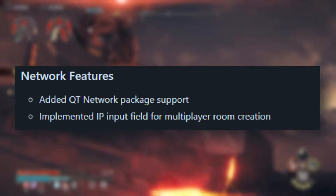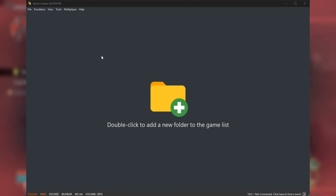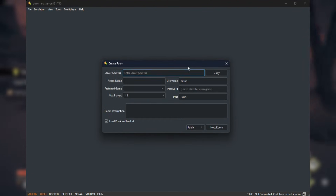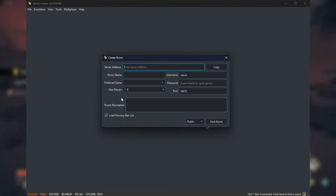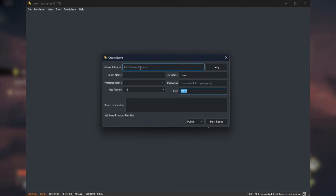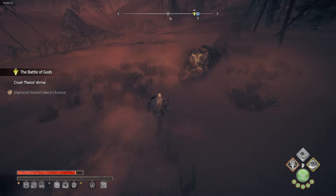Citron is adding some network features — the inclusion of the Qt network package brings multiplayer to the table, although it is still in early stages. They've implemented an IP input field for multiplayer room creation, which is a step closer to full online support in the future. While it's not fully polished yet, the groundwork is definitely being laid.